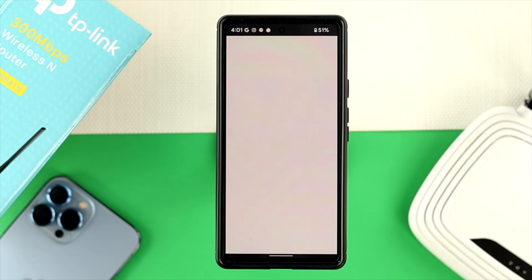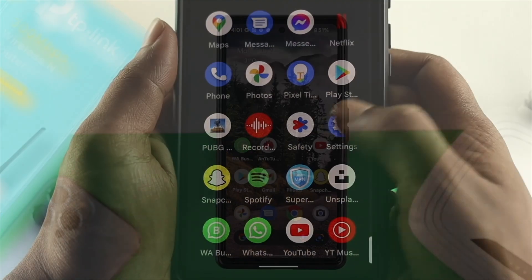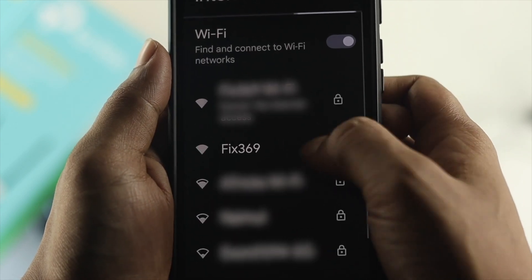Now once you tap on save, your Wi-Fi is going to get logged out. If you're going to re-login with your Wi-Fi, then you need to enter the password that you have just set for your Wi-Fi router.